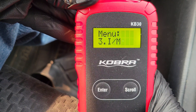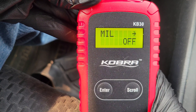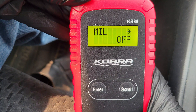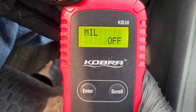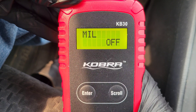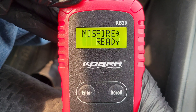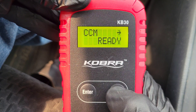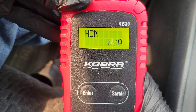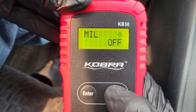This option is the I/M Readiness screen, which talks about all the monitors in your car and whether they're ready, not ready, or not available. The first thing we see is MIL — that stands for Malfunction Indicator Lamp, which is the same thing as the check engine light. Mine shows as off currently. I do have a stored code that causes it to go on and off, but currently it's off. Scrolling through, we can see the misfire monitor is ready, along with other monitors. Some show as N/A — those are not available monitors for my car.